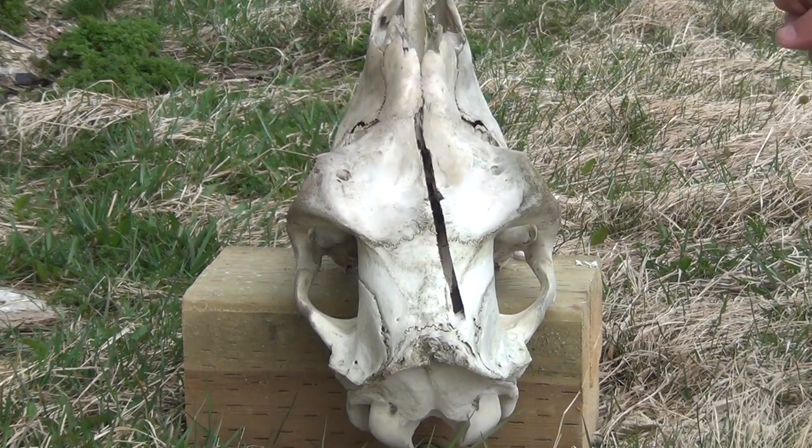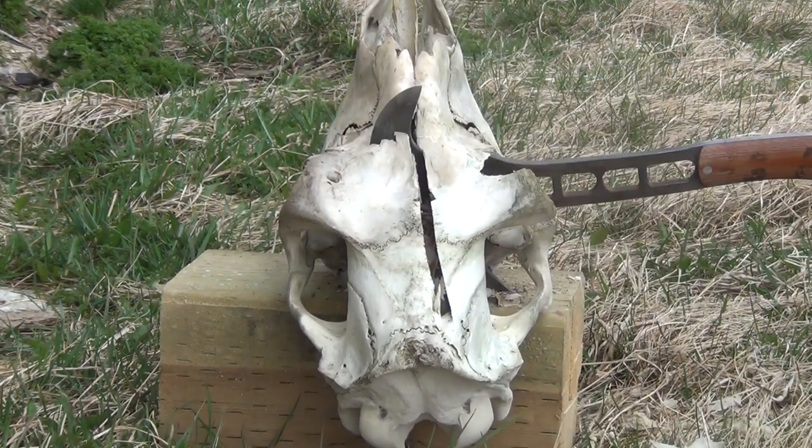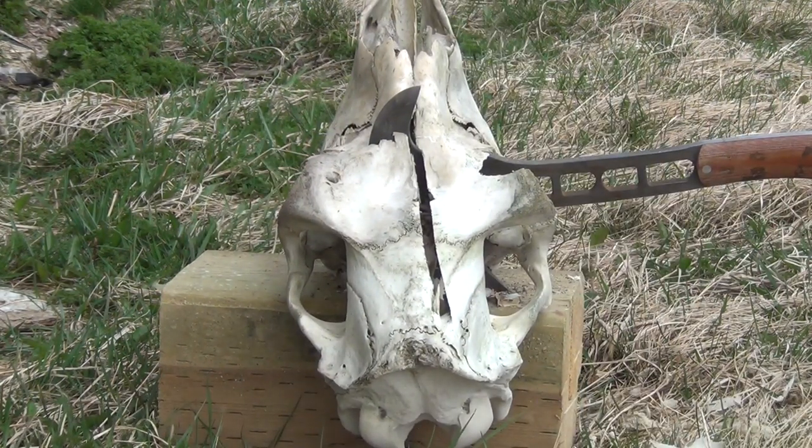That was the pick portion. That was the blade portion.